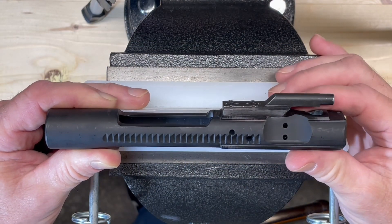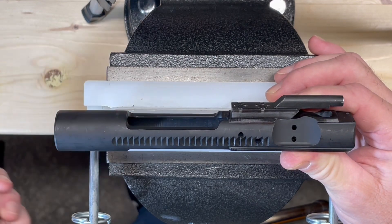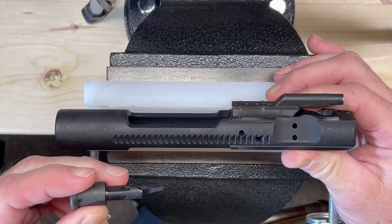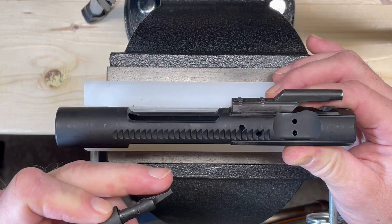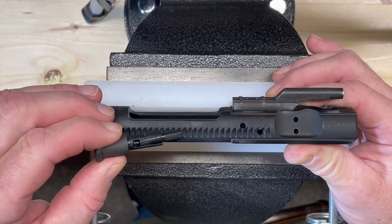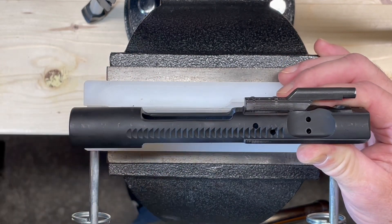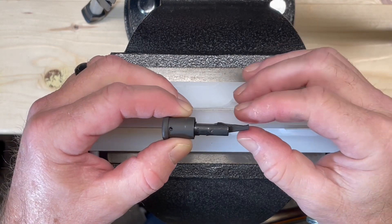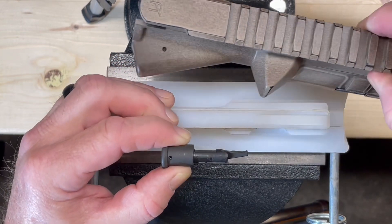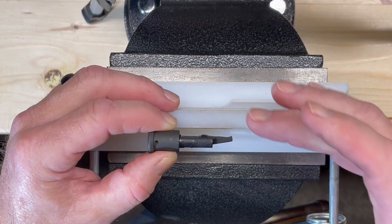The purpose of our forward assist is to drive our bolt carrier forward if it's not completely in battery. These little grooves on the side of the bolt carrier are what the forward assist engages in to drive the bolt carrier forward. This front section of the forward assist — this little tooth — is what engages in these little slots to push the bolt carrier forward. When we install the forward assist, we need to make sure the tooth is pointing toward the upper receiver, so that tooth can engage into the bolt carrier group.